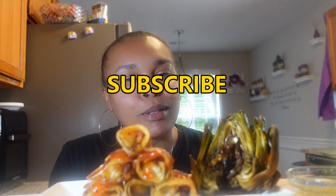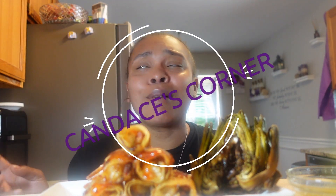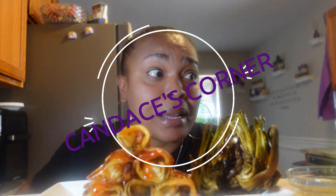Hey y'all, I'm Ace. Let's say grace so I can feed my face. If this is your first time here, please don't let it be the last time. Like, comment, share, and subscribe if you like. If you've been here before, then you know what's in store. Thanks for coming back. Welcome back to Candace's Corner. I know — two times in one week, y'all. I didn't feel like it today and I still don't, but I'm pushing through. I'm tired.